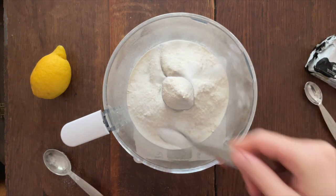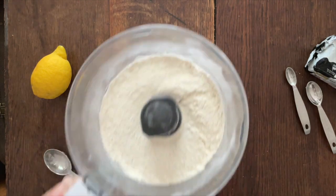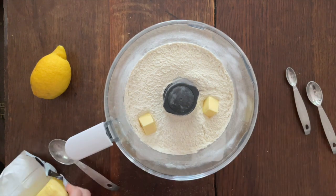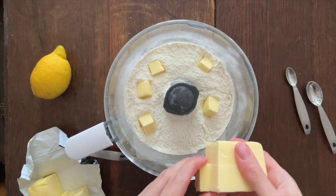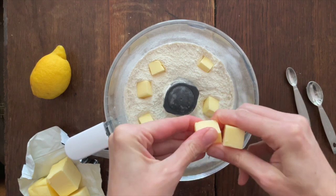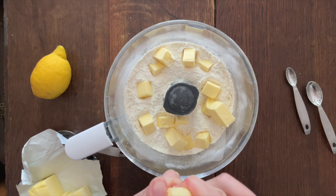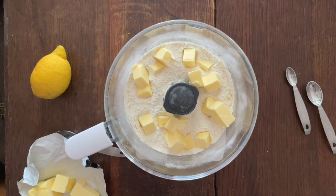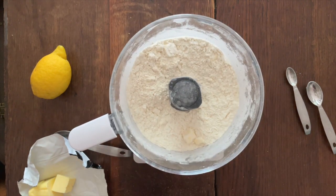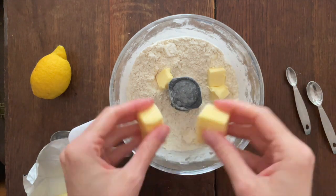So first up it's flour, sugar, and salt into the bowl of the food processor, and then you give that a little blitz so it's nicely combined. Then half of the butter goes in — fridge-cold butter, so it's really solid. I think that's meant to help give a kind of crisper pastry, and the pastry was very good.